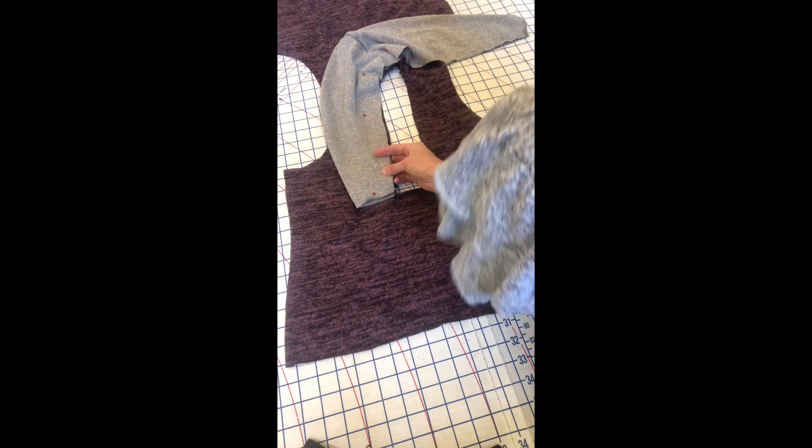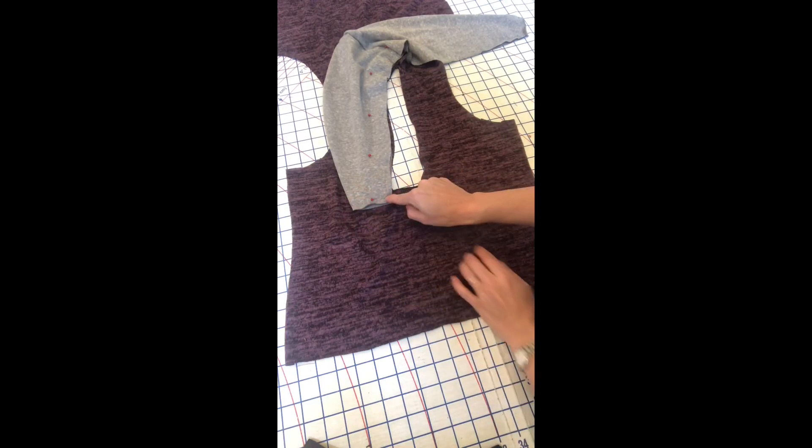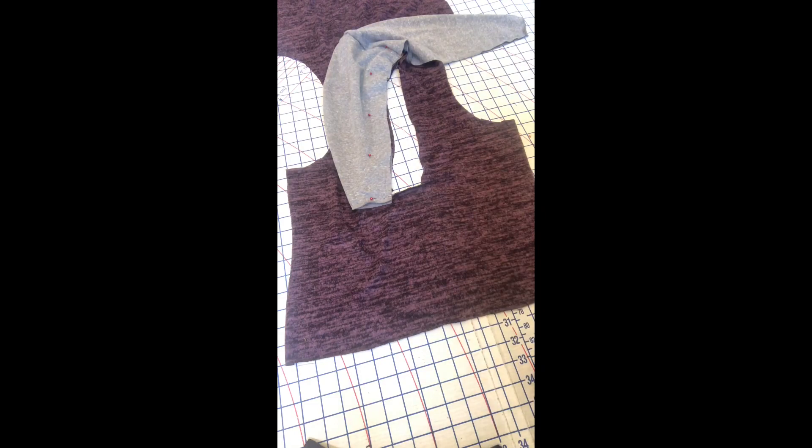I'm going to stop here and go sew from the center back all the way down to the center front, right where those two corners intersect. I'll be right back.